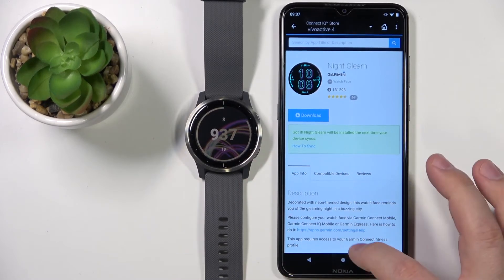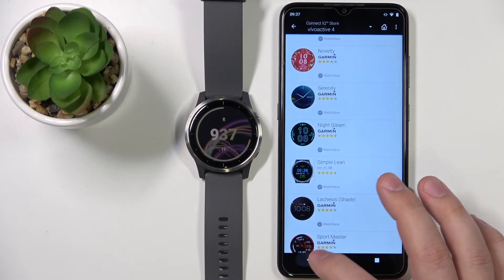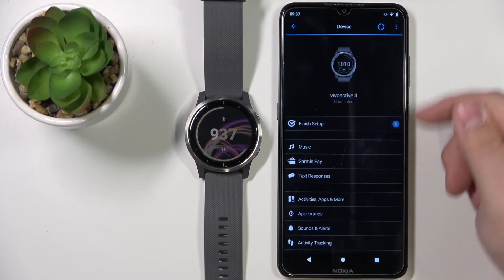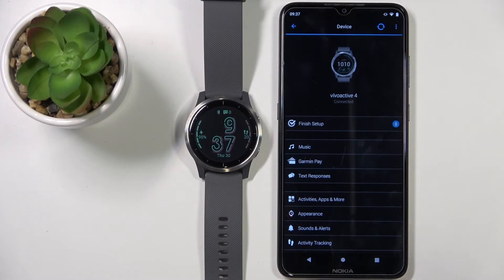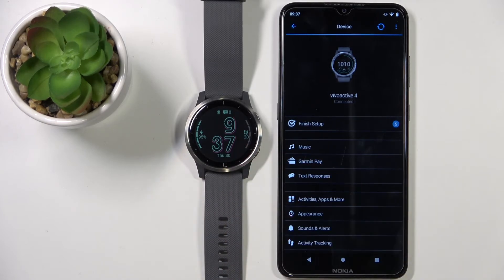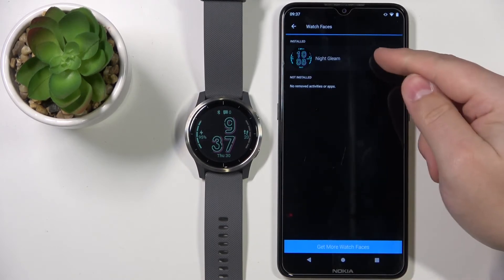We can go back to the Garmin Connect app by tapping the back button a couple of times until you see the device page. As you can see, the devices are now syncing — let's wait. Once the devices are done syncing, your watch face will be installed and applied on your watch.